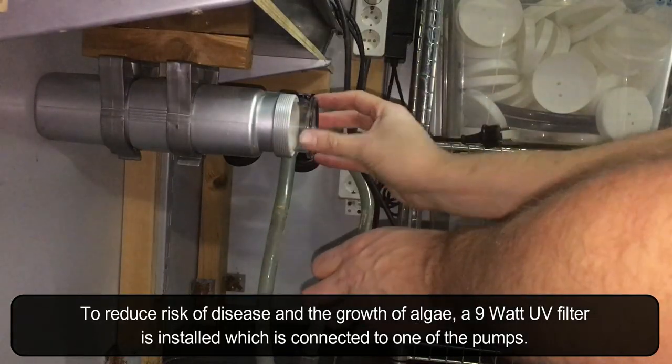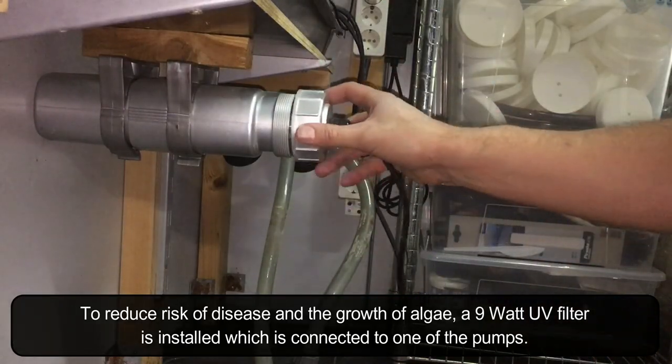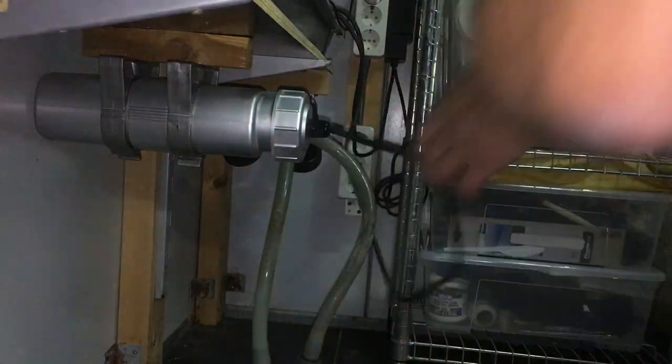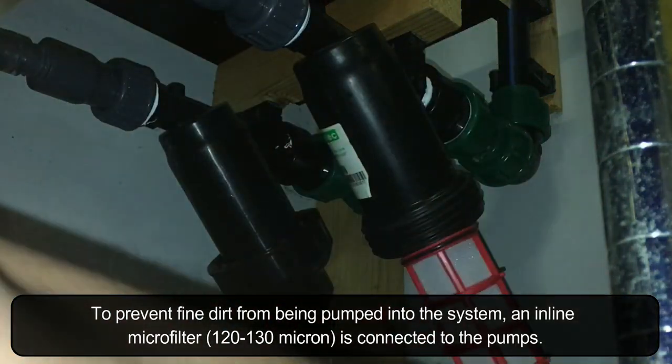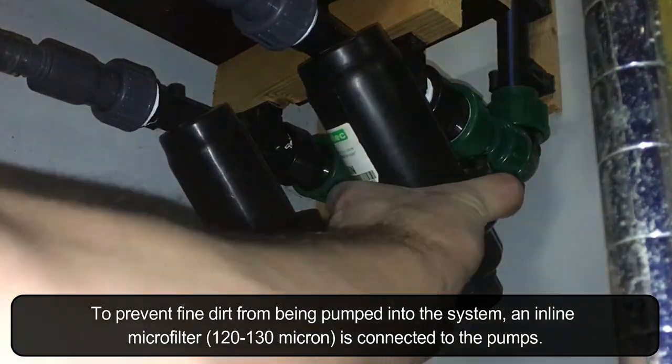To reduce the risk of disease and the growth of algae, a 9 watt UV filter is installed which is connected to one of the pumps. To prevent fine dirt from being pumped into the system, an inline microfilter is connected to the pumps.